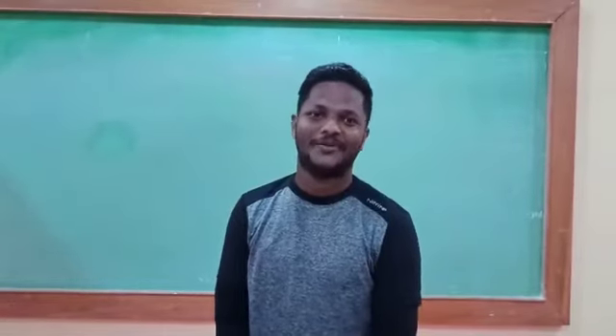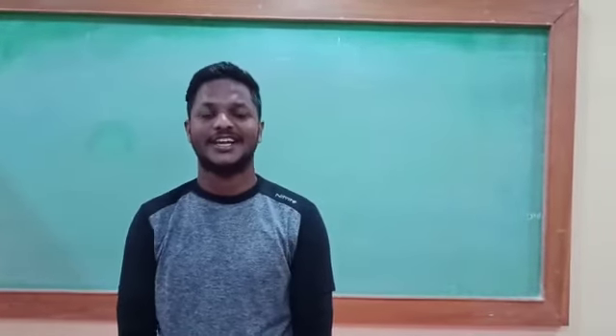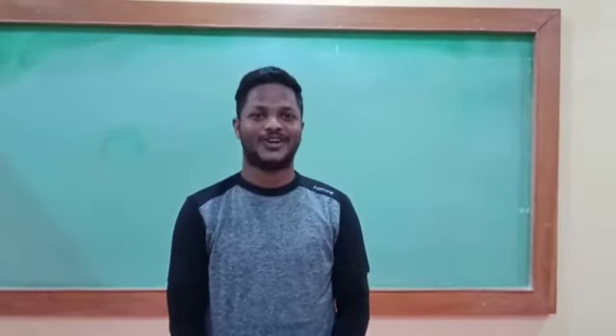Hello children, I am back again with new exercises. In this situation, we can't go out. So we can do the exercises with a chair which is available at our home. So let's start our workout.